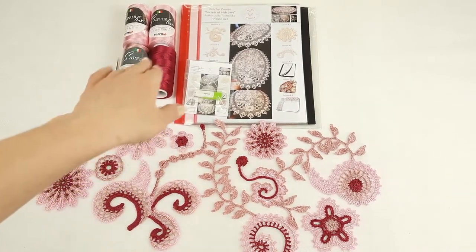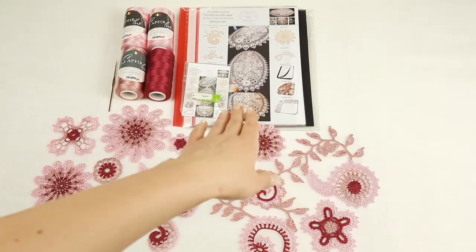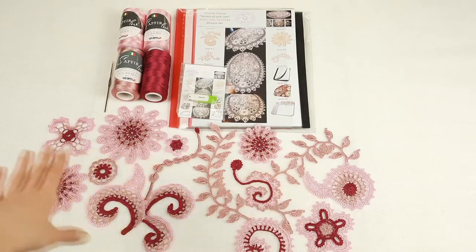Also I am sending a crochet hook that is perfect for these threads, a USB flash drive with the full crochet course inside, a crochet magazine with colored schemes, and also a fabric pattern for tablecloth Lira.